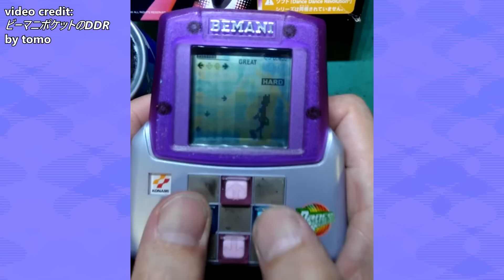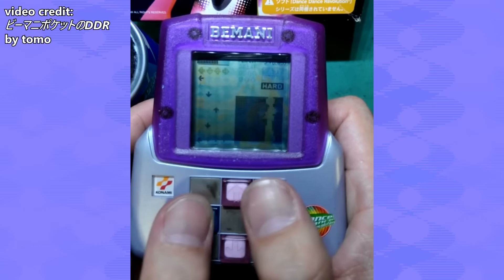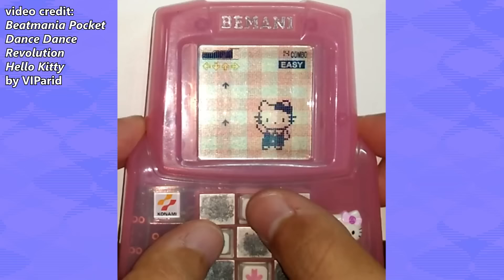There's also a DDR LCD game where the music sounds like it was put through a blender three times. I couldn't get one — they're very expensive — and from what I've seen, they're definitely not worth it. F tier. They made a few Hello Kitty ones though, and those are really cute. Someday I'll get one, but that day is not today.